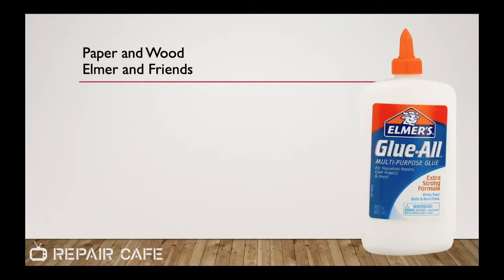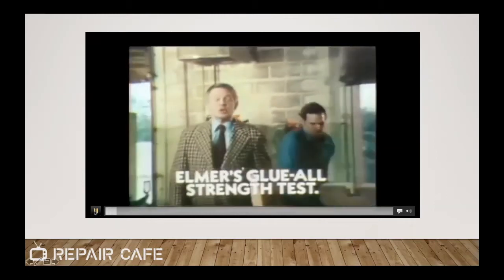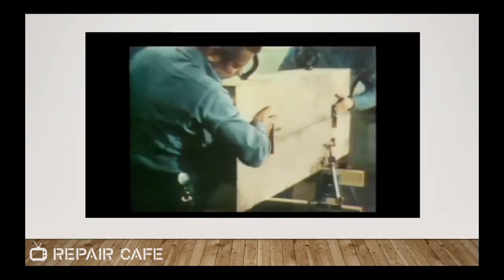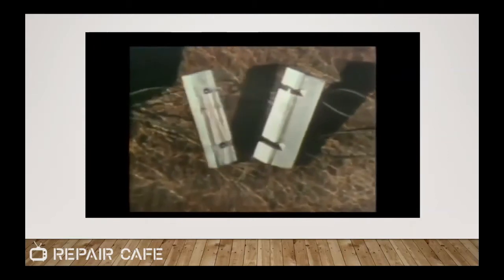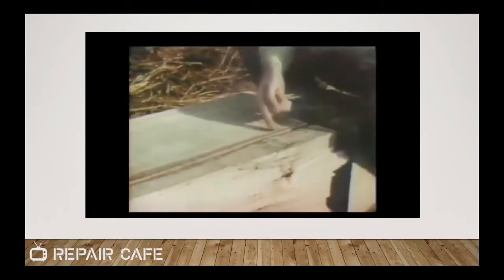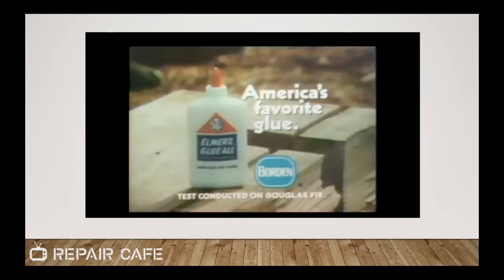The first glues we're going to talk about are white glues or polyvinyl acetate glues like Elmer's. Elmer's glue is actually a pretty serious glue, as we see in this commercial. We're gluing these beams together with Elmer's Glue-All — no nails, no bolts. The Elmer's held — Elmer's was stronger than the wood itself, stronger than you'll ever need for most household jobs. Elmer's, America's favorite glue.